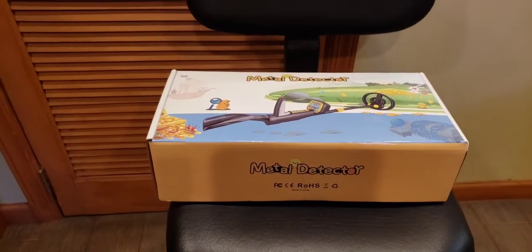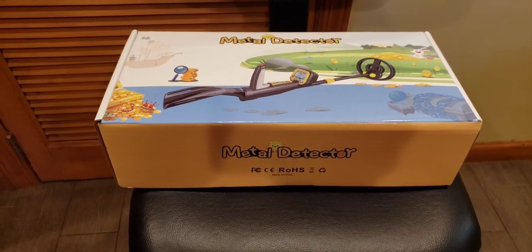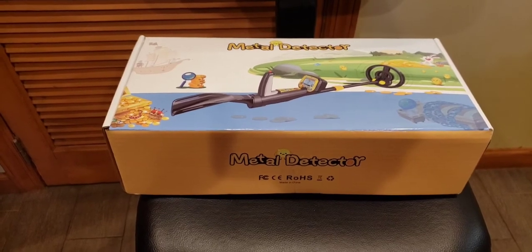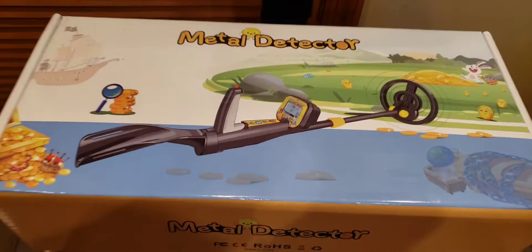Hey guys, what's up? Today I wanted to show you a kids' metal detector by Hightirebee. It's $85 and under. It has a 7-inch search coil, three modes, and it even has a pinpoint function. So let's open it up and see what it looks like inside.